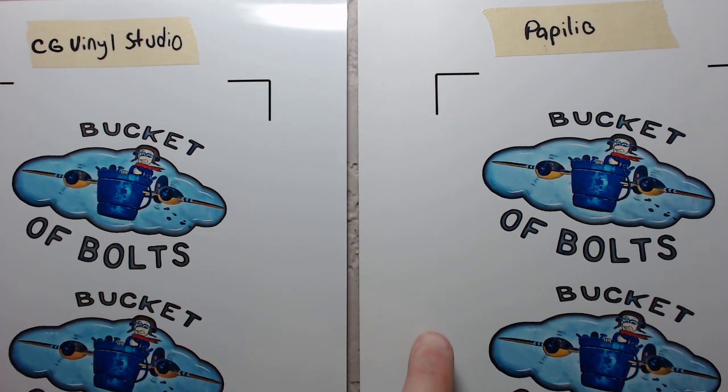The first one we have here is Papilio. You guys mostly know Papilio - it's been around pretty much forever. It's a waterproof vinyl. Just to give you guys a quick breakdown, all vinyl is waterproof - it's a rubber-based substrate, so the material itself is going to be waterproof. Your inkjet ink - the ink that you apply to the substrate - is not.